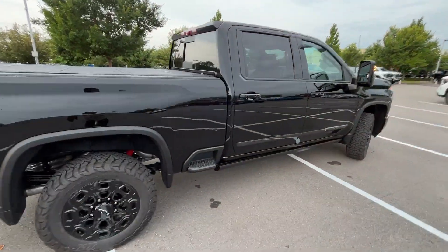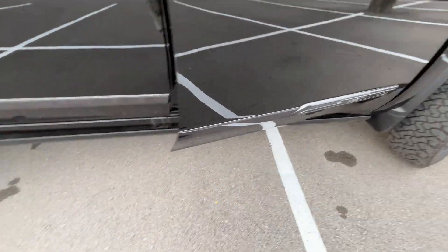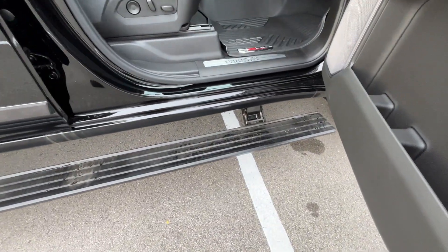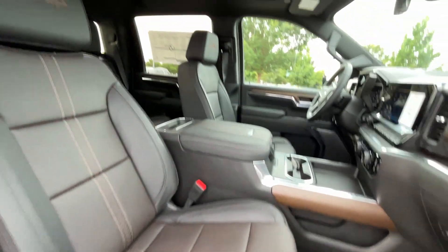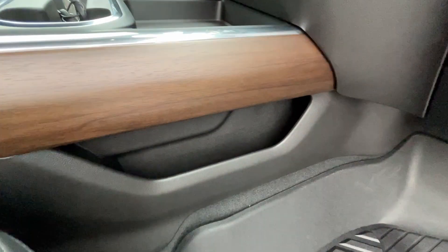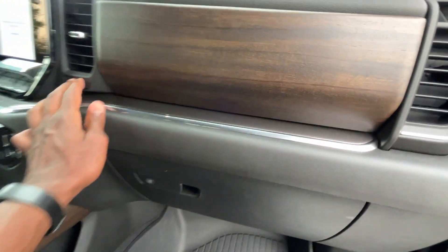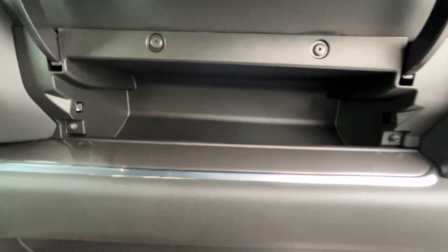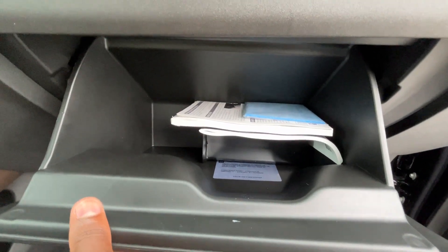Can't say enough about how great this truck looks. We also have optional power running boards. There is the front passenger seat — we also have that two-way power lumbar there. As you can see, there is storage throughout, just tons and tons of storage space. We do have our top storage cubby and a lockable glove compartment.